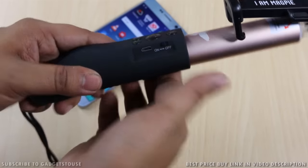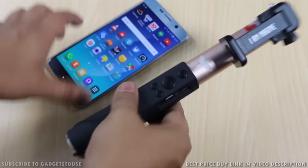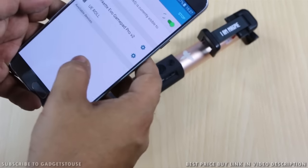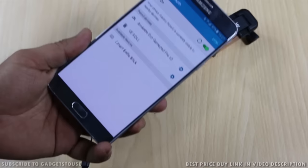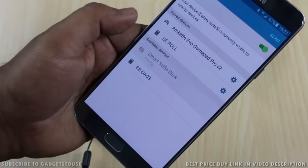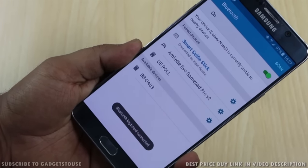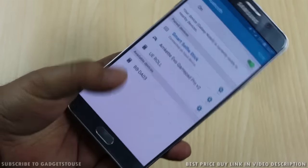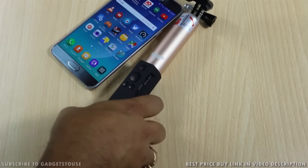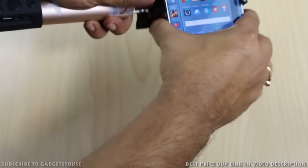The pairing process is fairly simple. Toggle the button to the on position and you will see the light blinking, indicating it is ready for pairing. Go to the Bluetooth section on your smartphone and search for the 'Smart Selfie Stick'. It connects with no pairing code required, and now you can start using it. Let me mount my Samsung Note 5 and take a photo using the front camera.